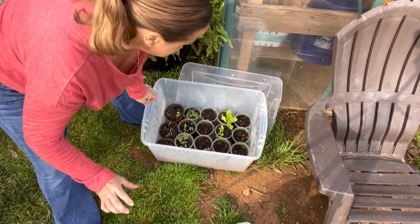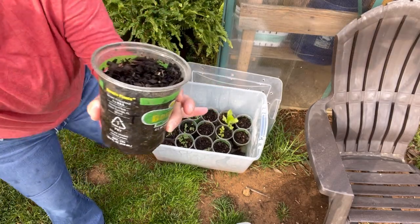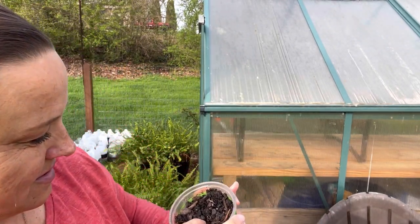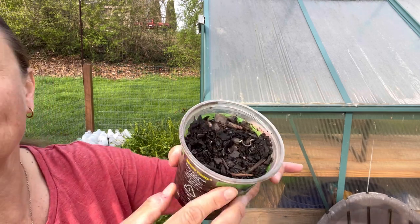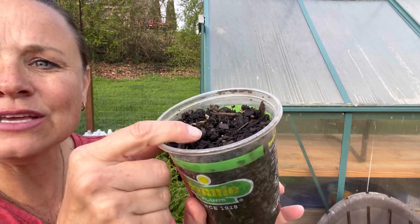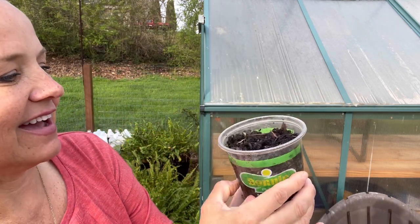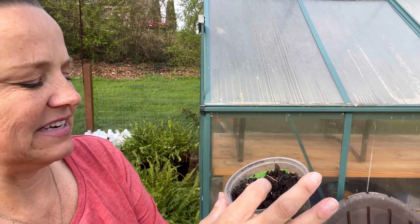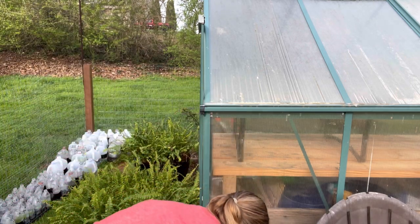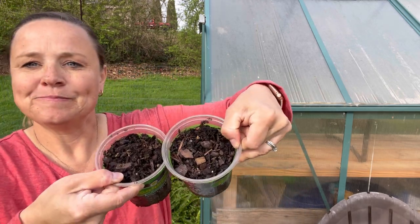Let me pull these out and show you one by one. Coming in, we have the tithonia and there is nothing happening. Nothing. Wait — how could I not see that little... ooh, look! I don't know how I didn't see that. It doesn't look very healthy, does it? Okay, you can do it, little one. You got this. Here are the other two — nothing.